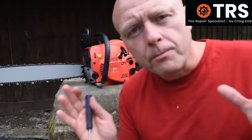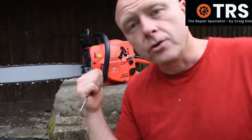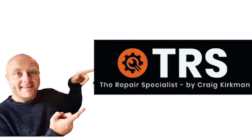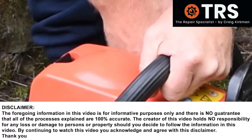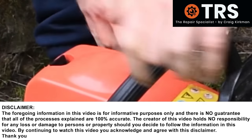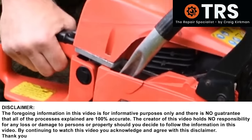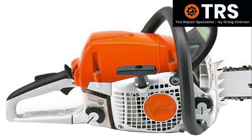In this video I'm going to show you some problematic running that a chainsaw can produce that can be sorted out by adjusting the fuel screws on the carburetor. If we can get the chainsaw running like this and it's revving up okay, it starts okay, then all well and good. But in order for me to explain some of the things that can go wrong with the chainsaw, I'll have to first explain what's going on when the chainsaw's running well, so we can come back and compare it.